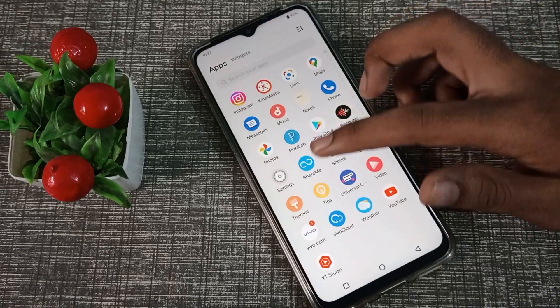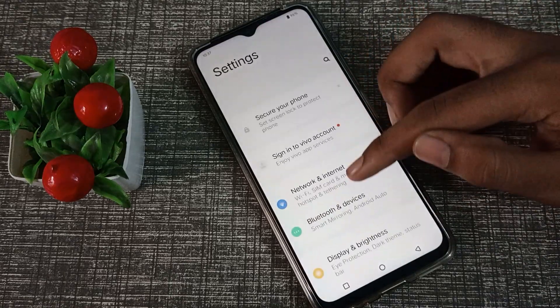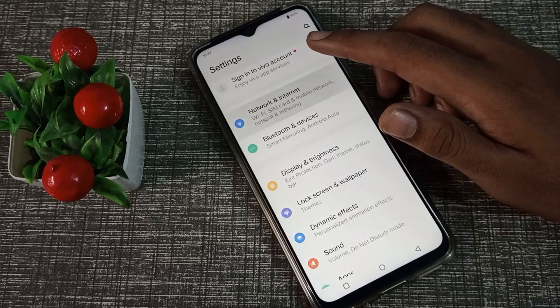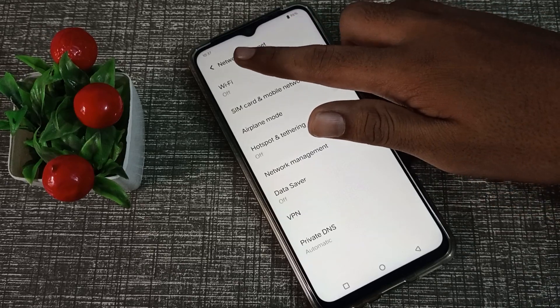First of all, open your phone settings to connect Wi-Fi. Click on Network and Internet, then click on Wi-Fi.